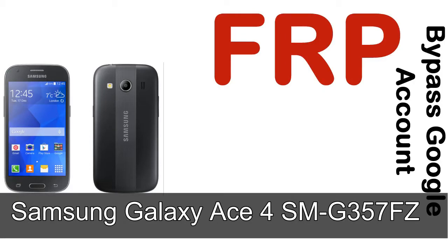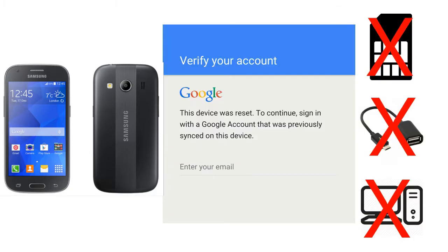Hi guys, Daniel here, welcome to SiddhaDak YouTube channel. Take a look at this complete video. I'll show you how to unlock a Samsung device FRP lock protection — without SIM, without AOD cable, without PC.